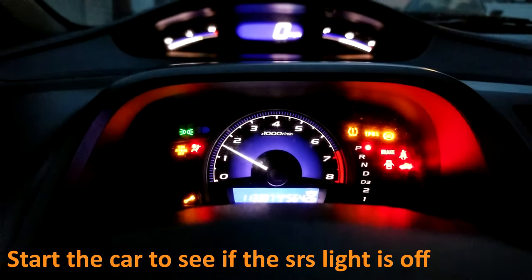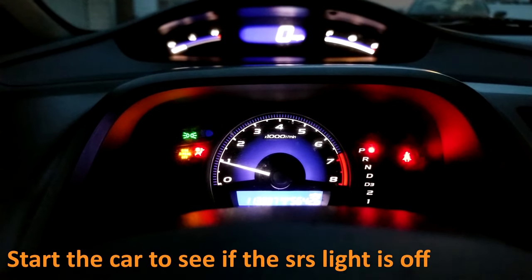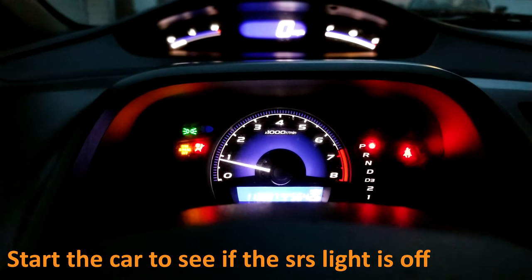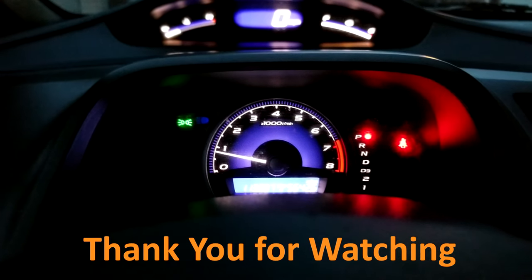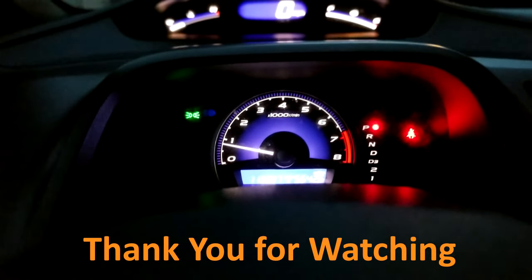When I turned on the car, the SRS light was off. Hope this helps some of you, thank you for watching.